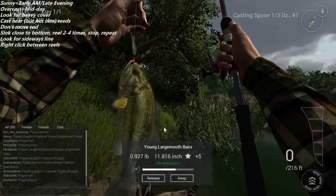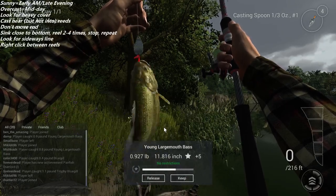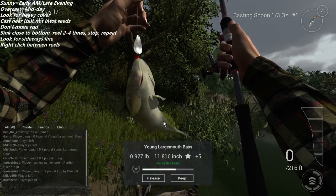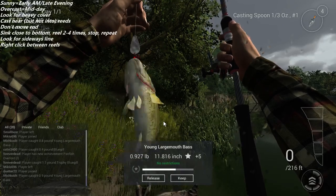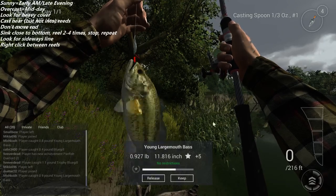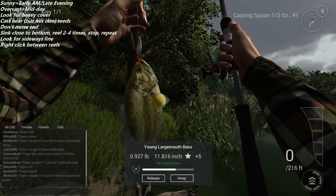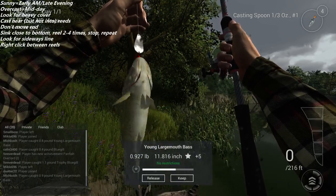You can even throw the bass jig into a little bit of cover because of the way the hook is set up. Jig it by right-clicking — bring your bait up, bring it back down, up and back down — that's how you use a jig. That's the basics to get you started. If you have more questions, throw them in the comments below or on Reddit — I've been pretty active there. Let me know what you want to see next and I'll see you in the next video.